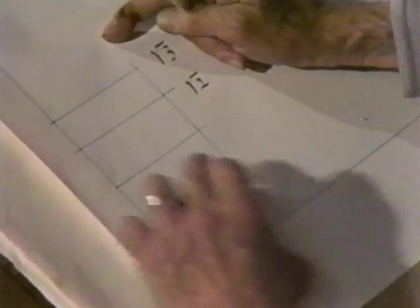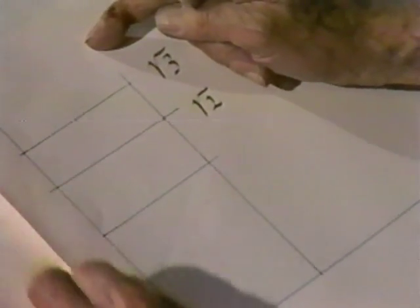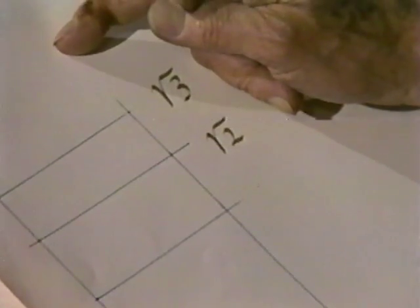Now, a root 4 would be just twice this square. And a root 5 — you think, well, how tall that would be.